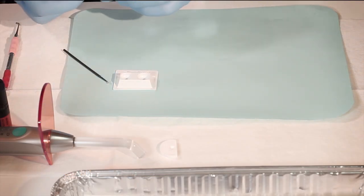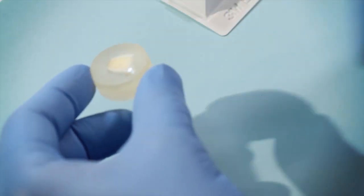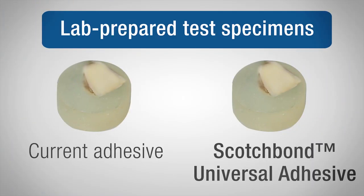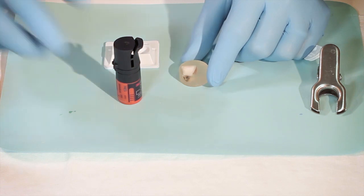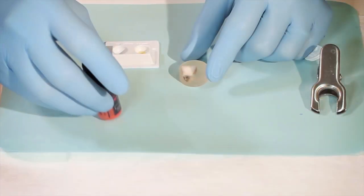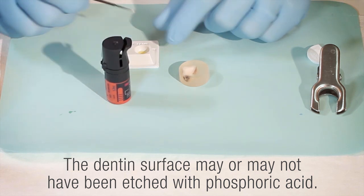Dentists were given two lab-prepared test specimens of bovine teeth embedded in an acrylic cylinder and ground flat to expose the dentin — one for testing their current adhesive, and one to test Scotch Bond Universal Adhesive. With Scotch Bond Universal Adhesive, the dentin surface may or may not have been etched with phosphoric acid, depending on the dentist's preference.